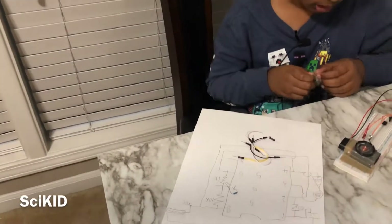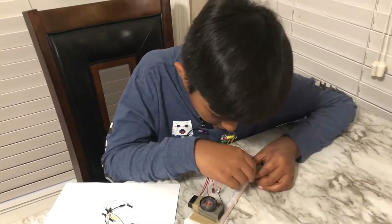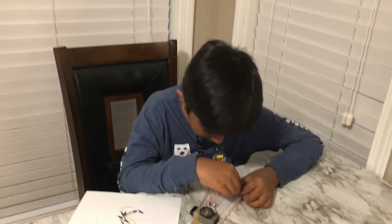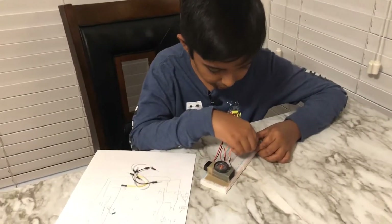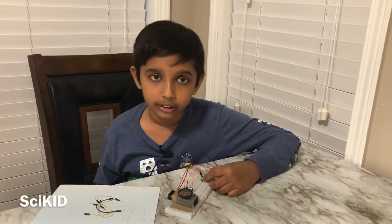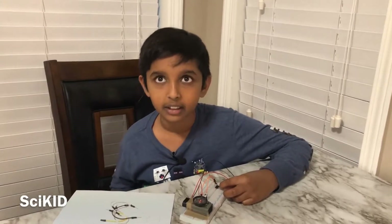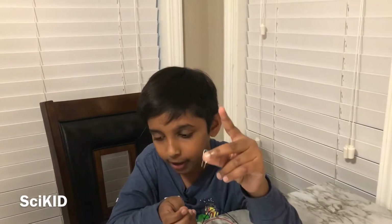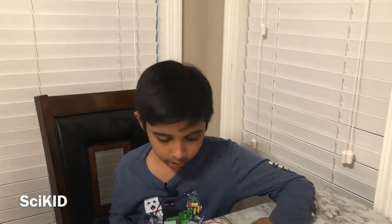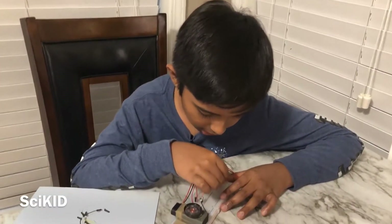You're going to have to take the 10k resistor and install it between pin 7 and pin 8 of the 555 IC. The reason you're going to need resistors is you can decrease the amount of electricity that gets through to make it fit the amount you need for your circuit. Then you're going to need a 1k resistor to put between pin 7 and pin 6 of the IC.